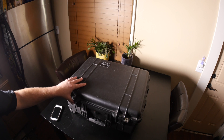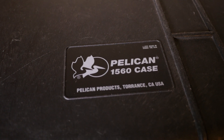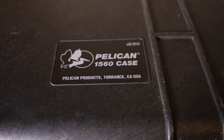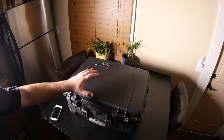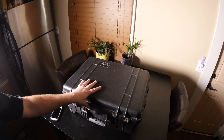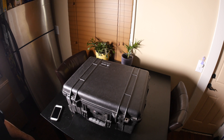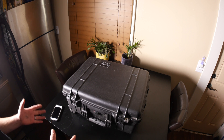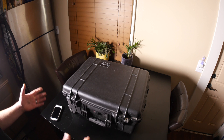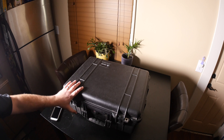I turned this Pelican 1560 case into a field monitor system where I can go out and run just off of everything in this case, so I don't have to plug into a wall or anything like that. I'll go through the steps I did to get there. This was something I already had — the case and the monitor — so it's not like I went out and got this stuff specifically for this project. I had it laying around and spent a little bit more money to complete it.